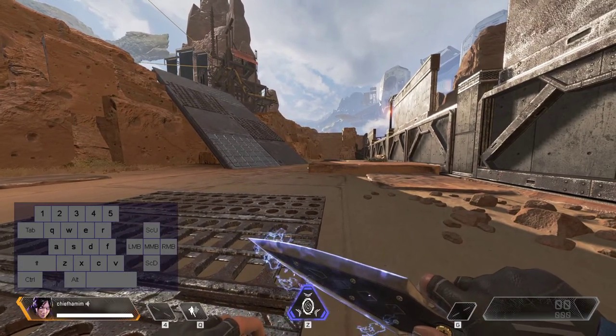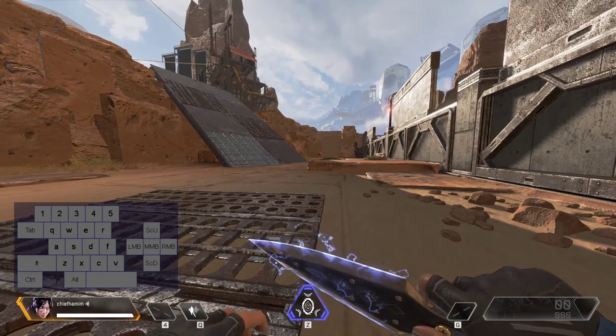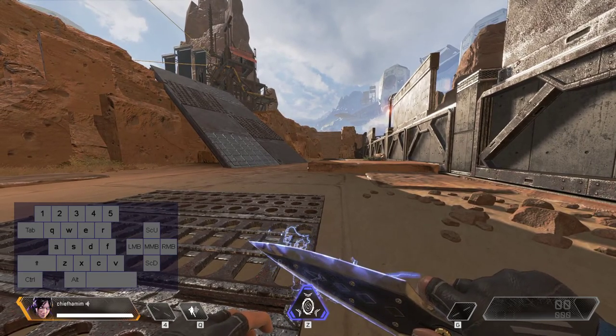We are going to jump. We are going to see this sprinting and we are going to see the momentum and the velocity gain.